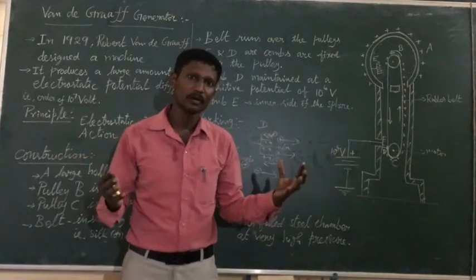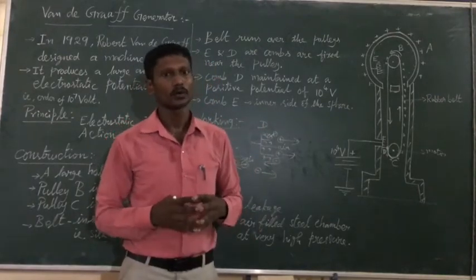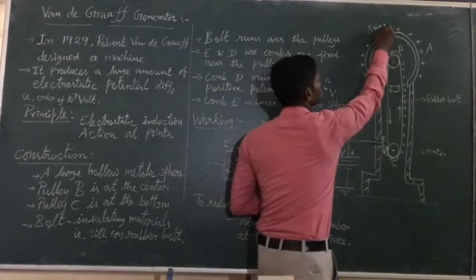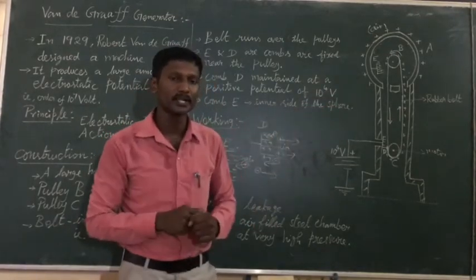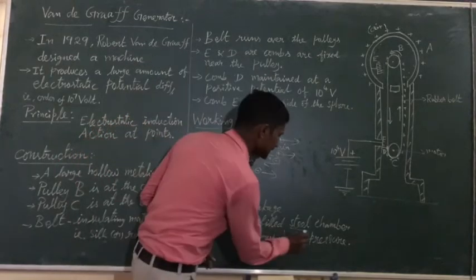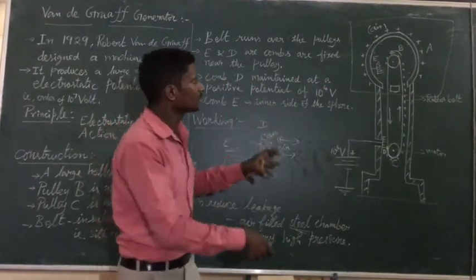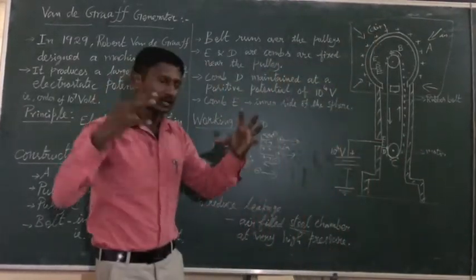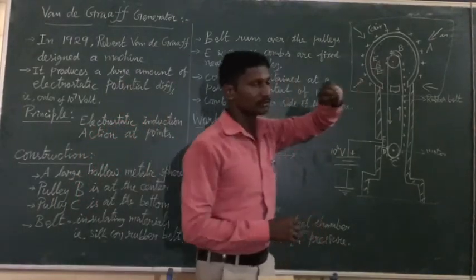There is a limit — everything has a limit. When the charge on the sphere becomes too large, it leaks out through corona discharge into the surrounding air. To avoid this charge leakage, we enclose the entire generator in a steel chamber filled with high-pressure gas, which prevents the leakage and allows the sphere to hold more charge.